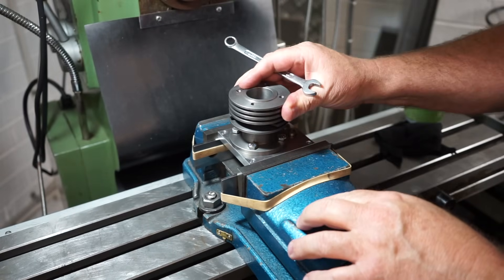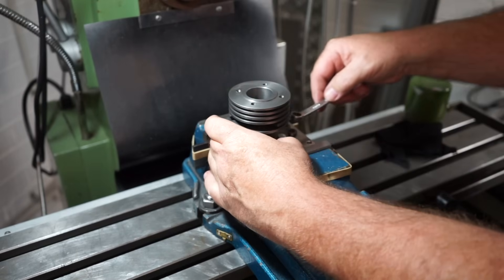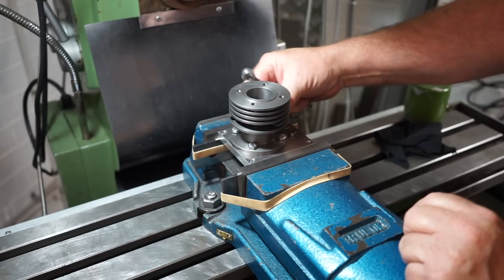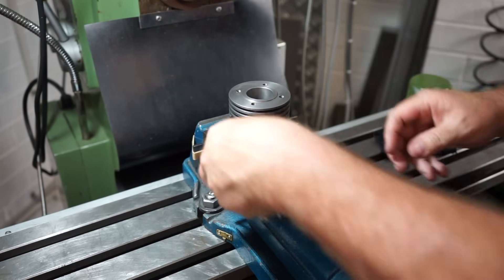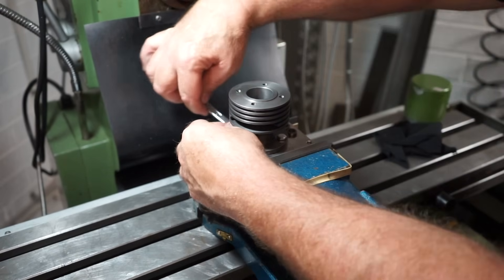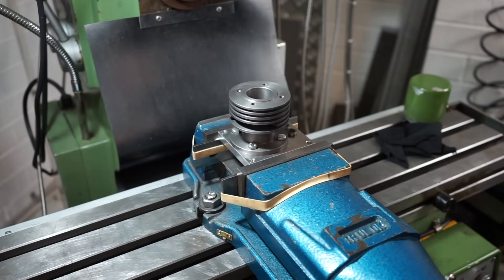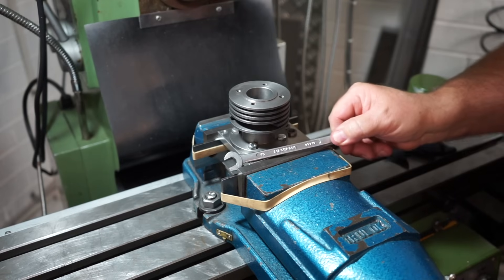Got the cylinder mounted here — let's just check it a little bit. You might have seen earlier putting the parallels in; I like to use rubber bands to keep all the parallels in place. Just want to nip these up — not the old-fashioned strip it and back it off a turn. Good old Australian-made spinner back in the day.